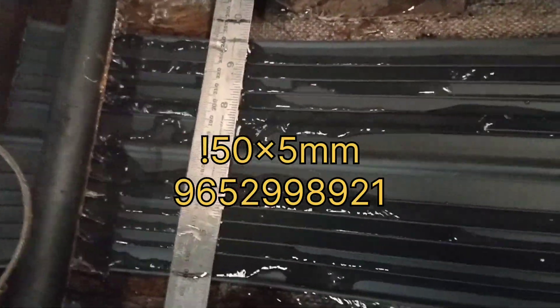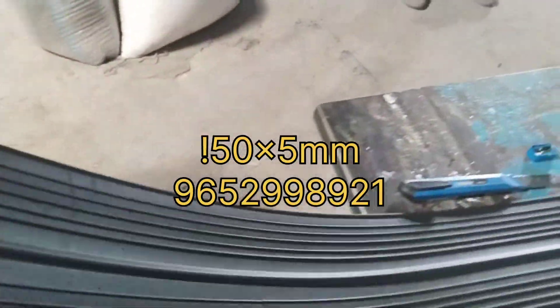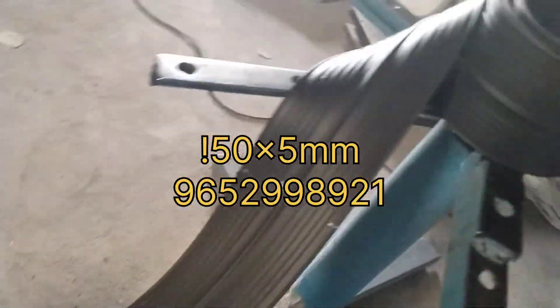Apply gentle pressure with the welder, ensuring that the heated blades make good contact with both surfaces. Move the welder along the side of the wall.